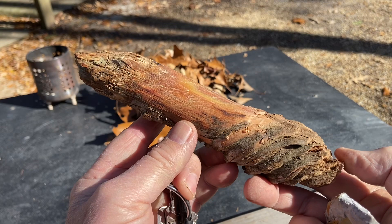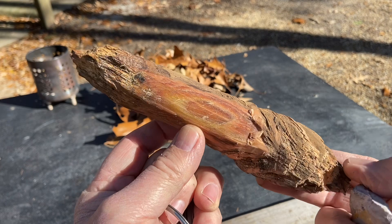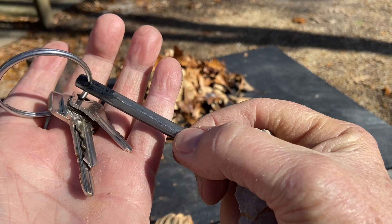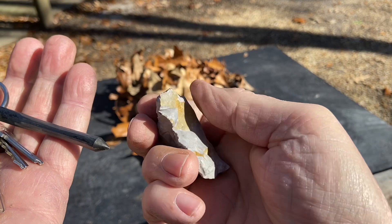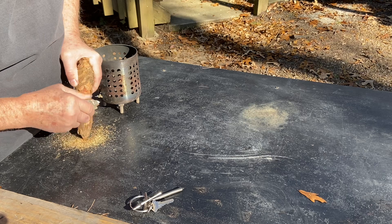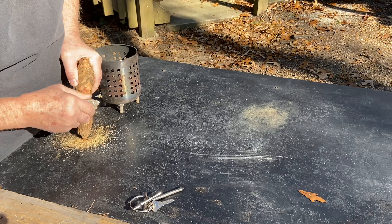Let me show you this before we get started. Here is the fatwood that we're working with — it's pretty loaded. And here's the keychain ferro rod; it's a Bayite ferro rod. And the chert with a lot of sharp edges.